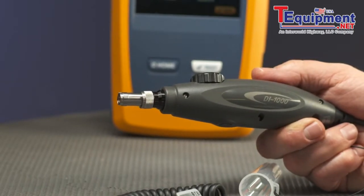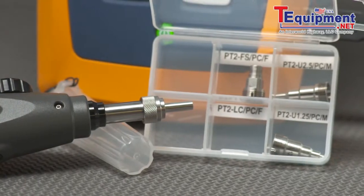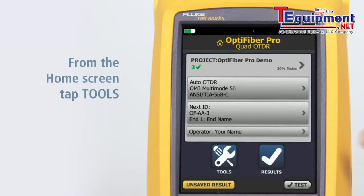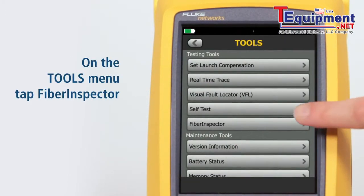Connect the probe to the USB port on the side of the tester and make sure the correct tip is on the probe. From the home screen, tap Tools. On the Tools menu, tap Fiber Inspector.